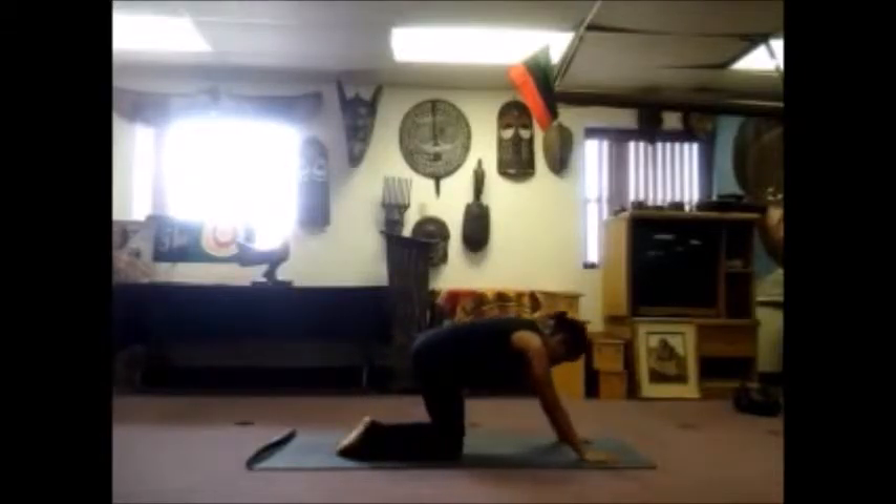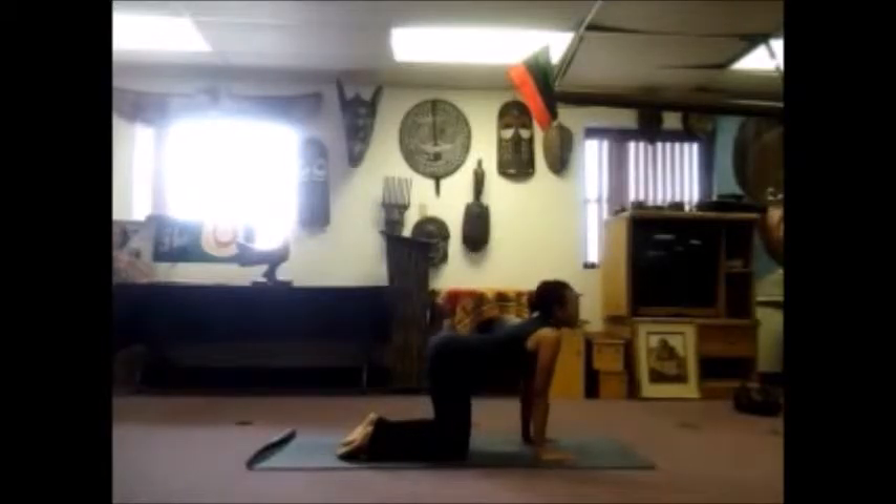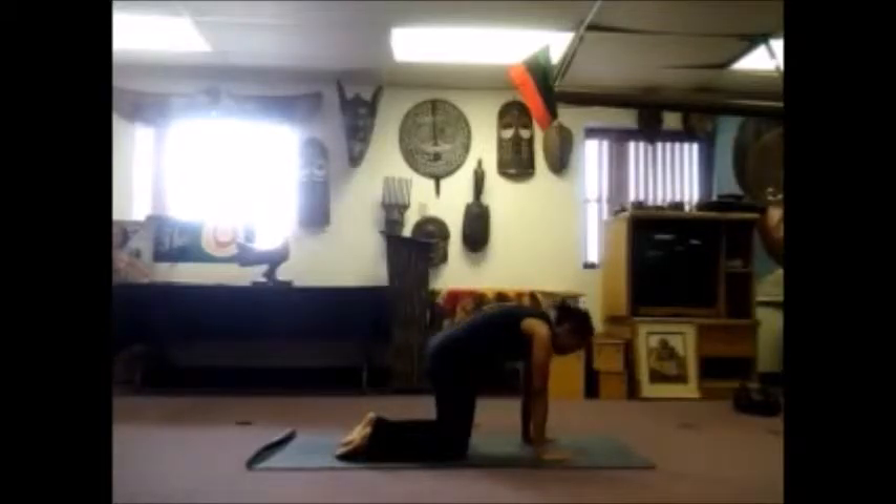On the next inhale, slowly begin to rise up to a table top position, wrists underneath your shoulders, knees underneath your hips. Take a deep inhale, drop your belly, tilt your tailbone, look up, open your chest. And as you exhale, round your back, tuck your tailbone, tuck your chin.